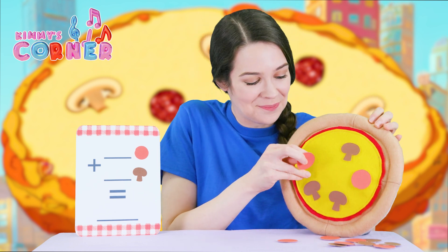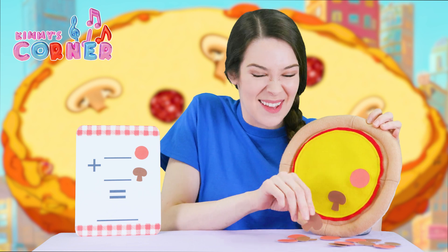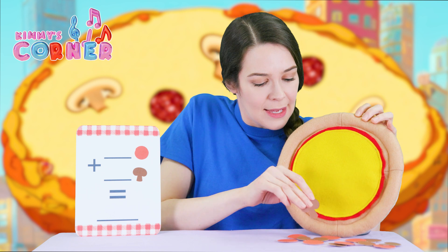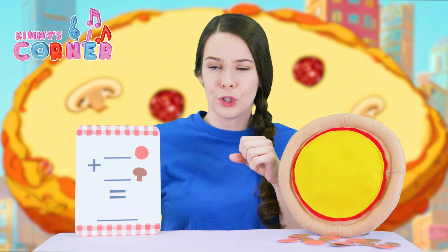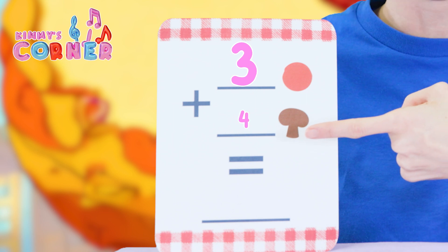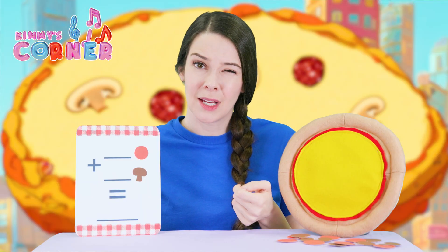Let's try another one. Maybe we can put even more toppings on and make it even yummier — do even more addition. How about we do three pepperonis and four mushrooms? How many could that be? Let's see.